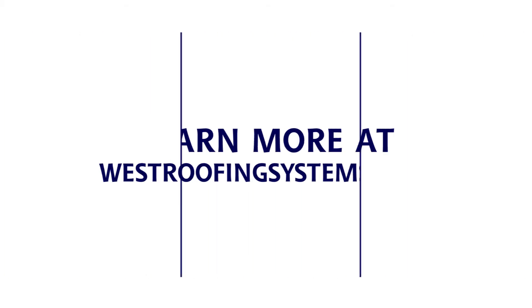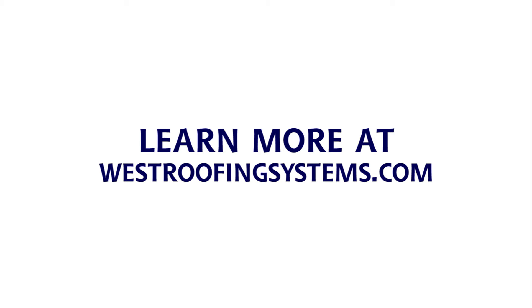For more information about spray polyurethane foam roofing, click below on the link for our essential guide to SPF roofing. Thank you.